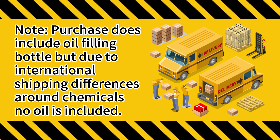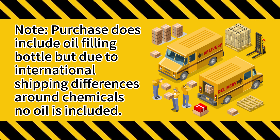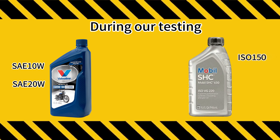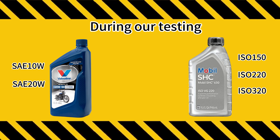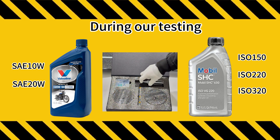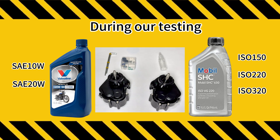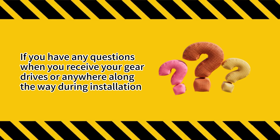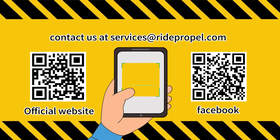Note: the purchase does include an oil filling bottle, but due to international shipping differences around chemicals, no oil is included. During our testing, SAE 10W, SAE 20W, ISO 150, ISO 220, and ISO 320 gear oils are most suitable for this gear drive, and the oil injection amount of each gearbox is about 35 milliliters. Please purchase suitable gear lubricating oil locally according to the above information. If you have any questions upon receiving your gear drives or anywhere along the way during installation, contact us at services@ridepropel.com.